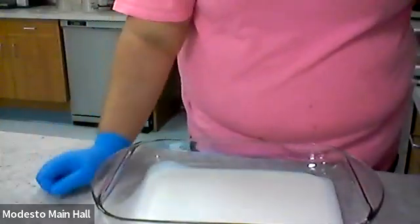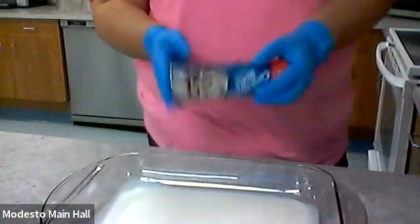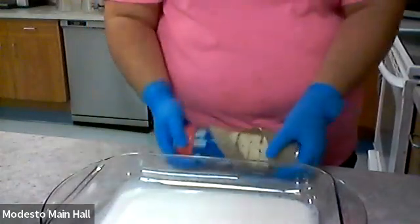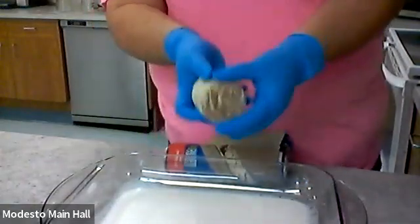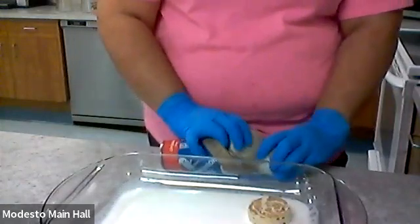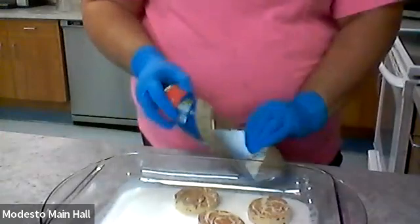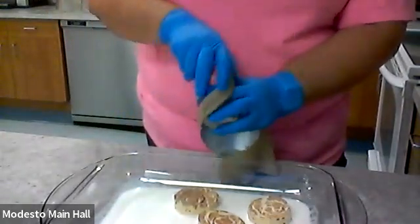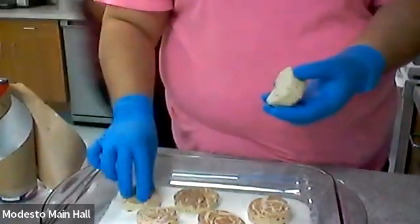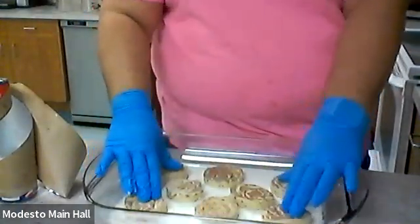It says add store-bought cinnamon rolls on top of the poured cream, so we're just going to open these up. It shocks me every time! I'm going to place them cinnamon side up. Just going to place them in there. They look good and they smell good too.